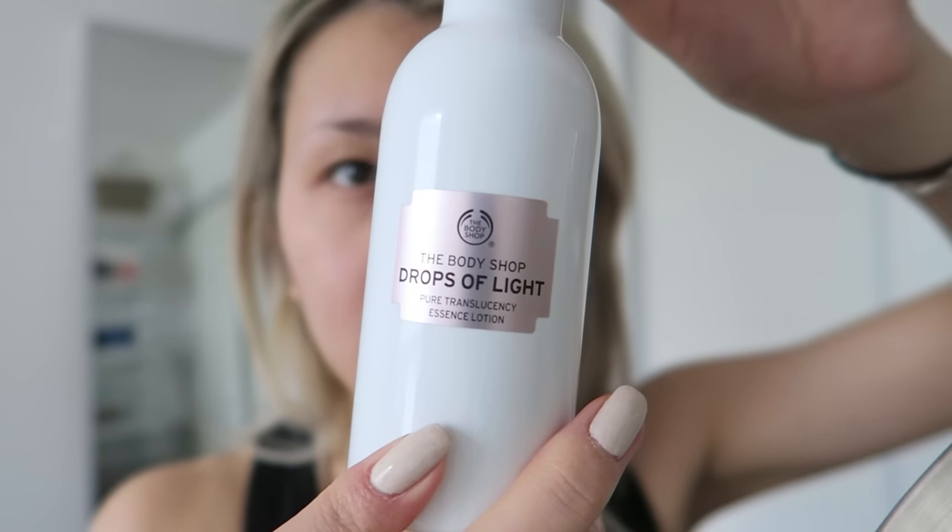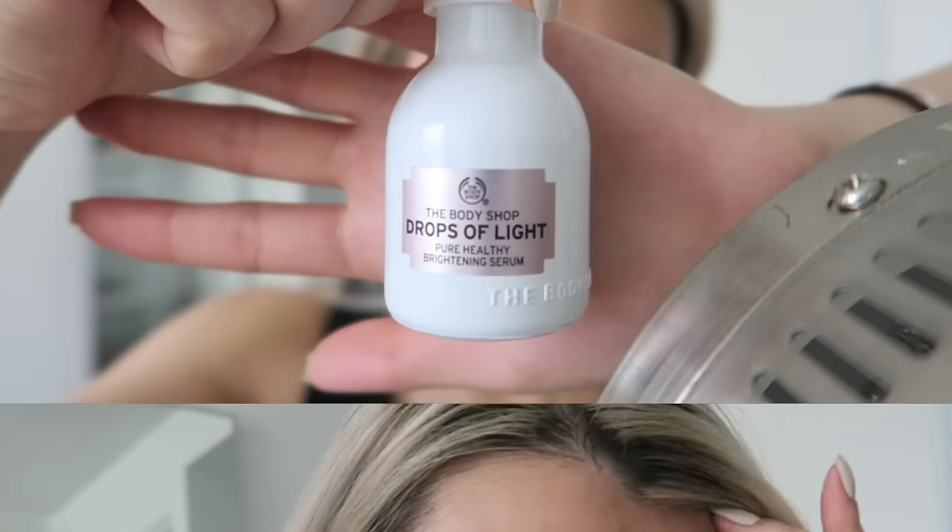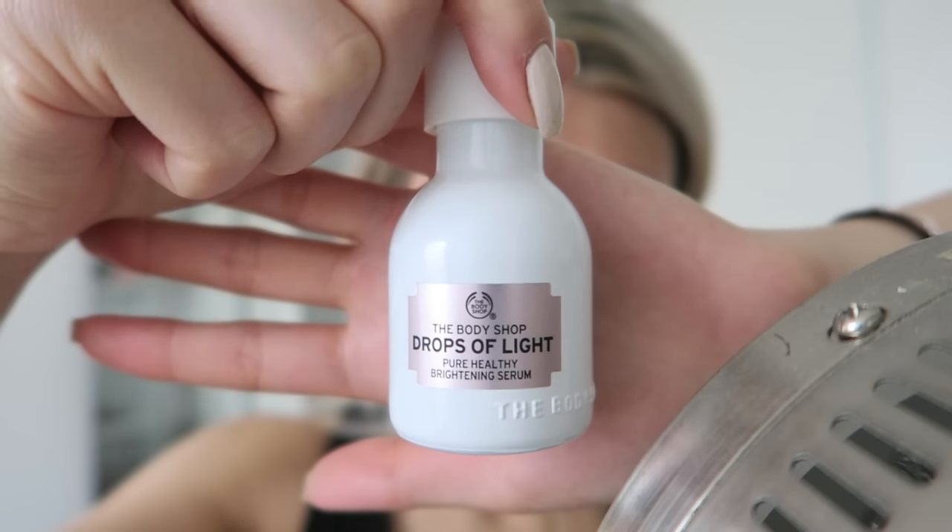I'm starting off with The Body Shop Drops of Light Pure Translucency Essence Lotion. This helps improve the brightness of my skin and its translucency so it looks more glowy, and it also helps minimize the appearance of my pores so my skin looks a lot more smooth. Next I follow up with the Pure Healthy Brightening Serum, which has helped me with my dark spots and evening out my skin tone.